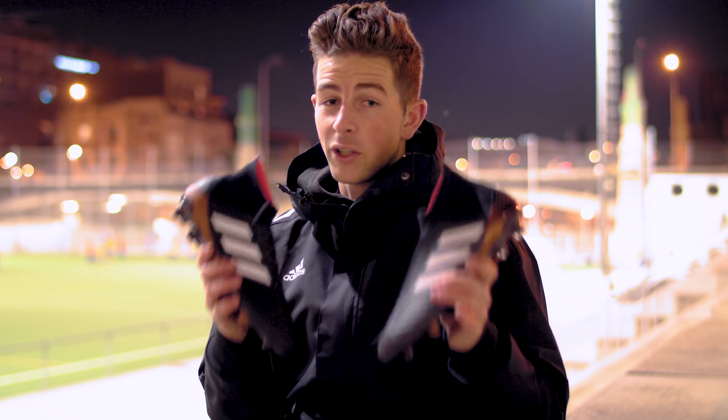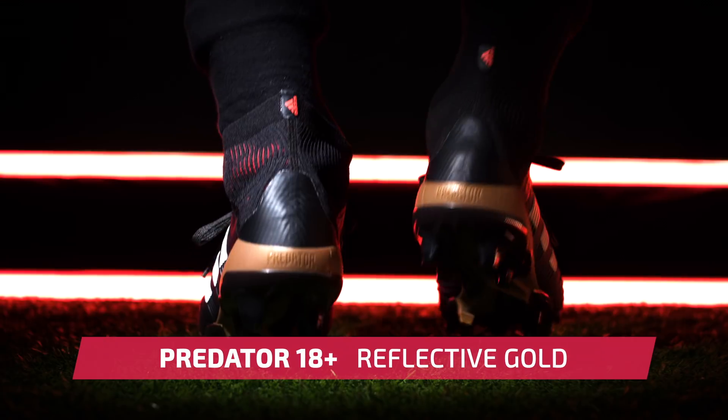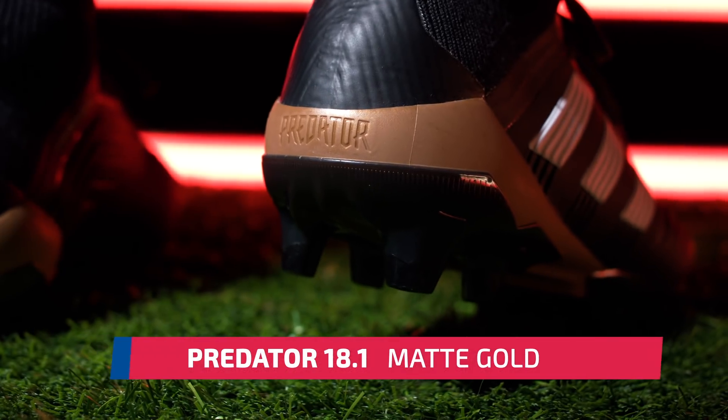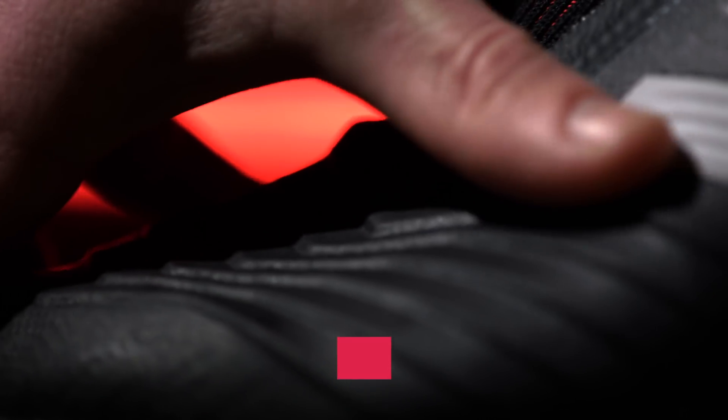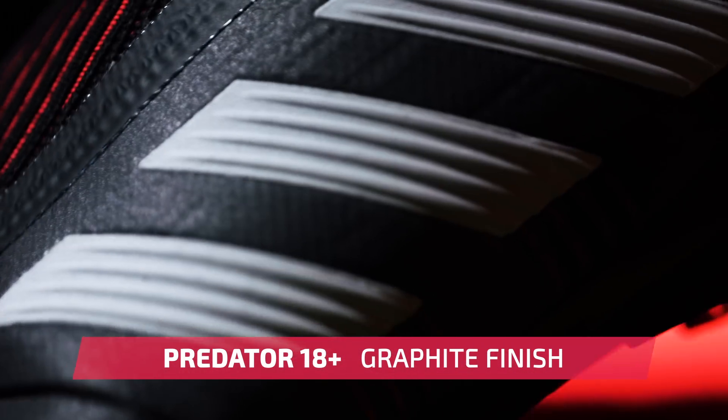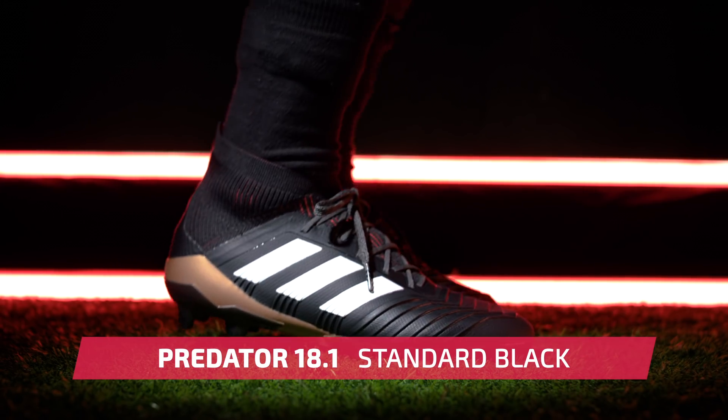Looks-wise, you'll be forgiven for thinking these boots look identical, but there are some details that might cause you to take a second look. On the laceless model you can see a reflective gold control frame versus a matte gold finish on the lace version. You'll also notice a slightly different finish on the upper, with the 18 Plus sporting a shimmering graphite finish, whereas the 18.1 is a standard black color.